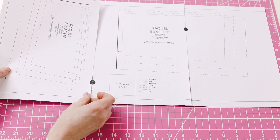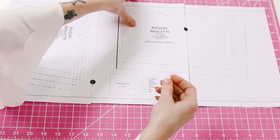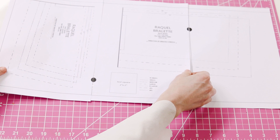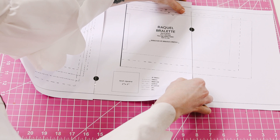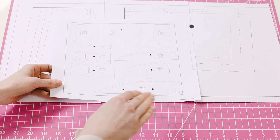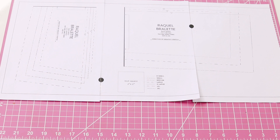I'm using double-sided tape — I prefer that over regular tape. You're going to lay this down so that the half circles or the half dots line up. It can get a little tricky trying to match up all the dots. This page right here is the master pattern, so it'll show you where all the pages should go and be super helpful. Once you have all the pages taped together, you will cut out your Raquel Bralette in your size.